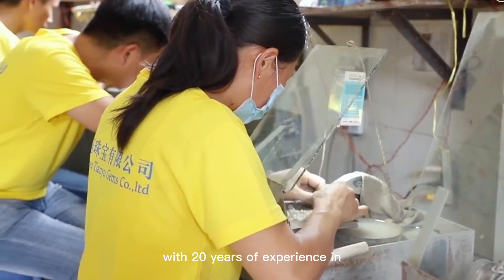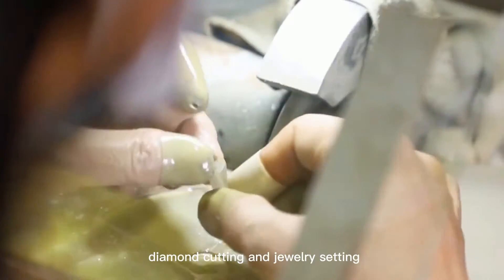Hello everyone, it's Winnie from K.H. James' company. Our company is a professional jewelry company with 20 years' experience in diamond cutting and jewelry design.